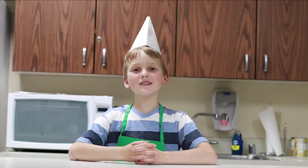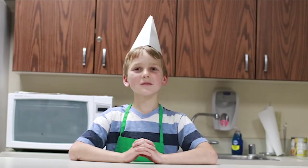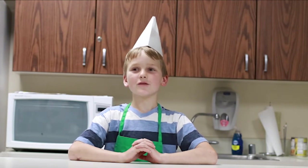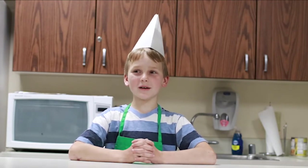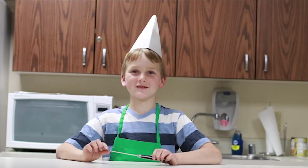Hello everyone, welcome to week two of cooking camp. Today we will be making fruit salad and fruit popsicles. We will also be learning about knife skills and knife safety.